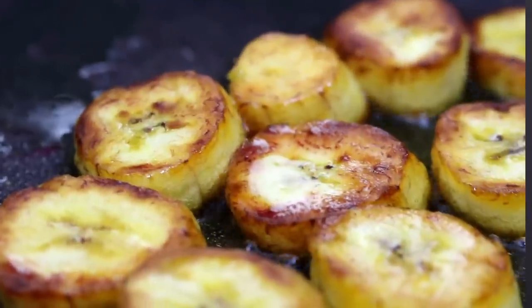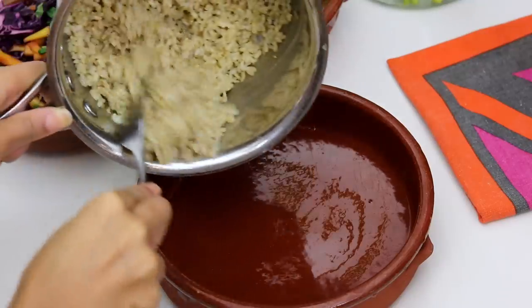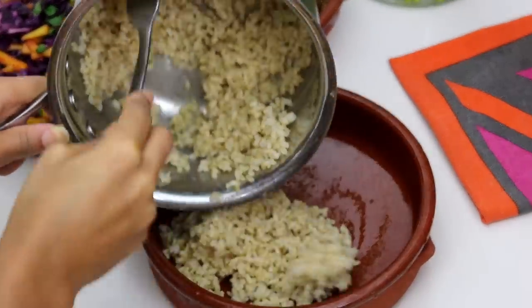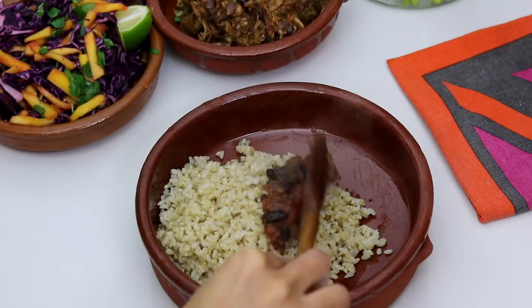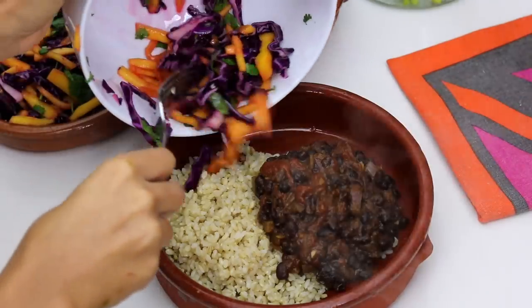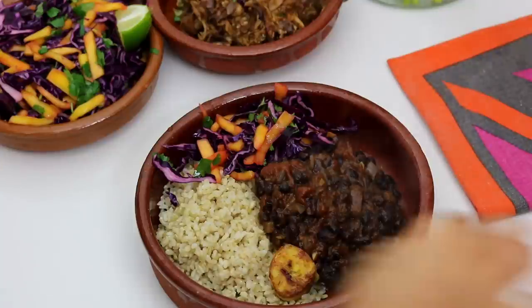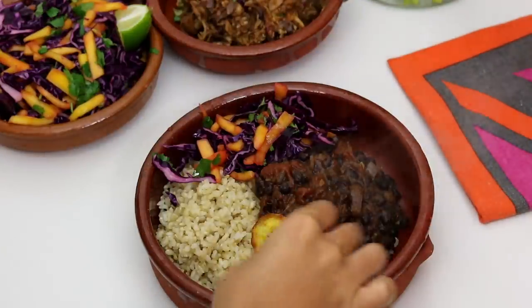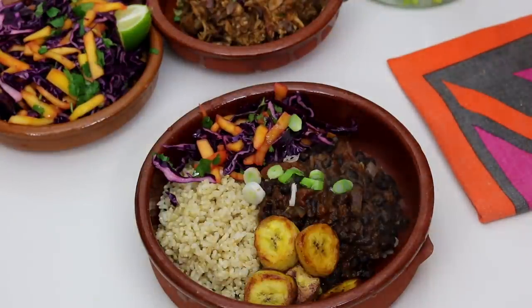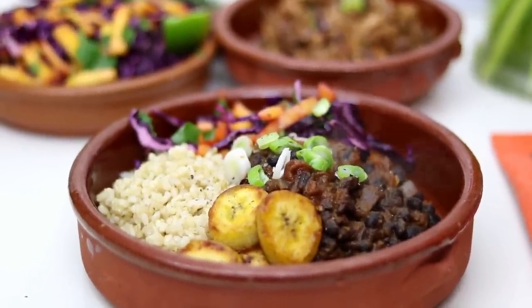Close your eyes if you don't like oil because we've got some plantain cooking! For the jerk black beans, I just made some brown rice to go with this. I'm going to put some brown rice in a bowl, then put my jerk black beans on top, followed by the mango slaw and some plantain. You could go crazy with more trimmings but I didn't want to go overboard — it is delicious enough just like this.